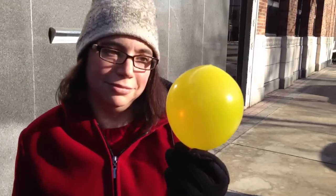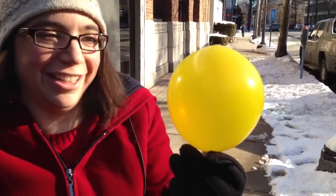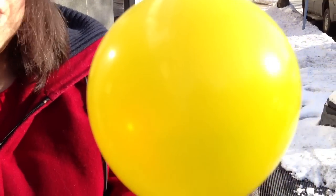Science hates me. Come on. Are you kidding me? This is the worst. Ugh, science! Let's just pretend that this is deflating, shall we?